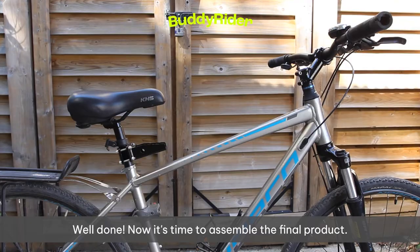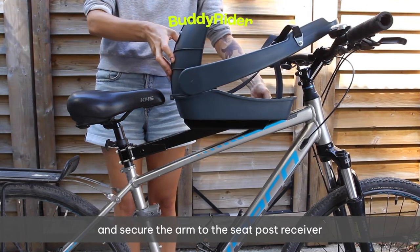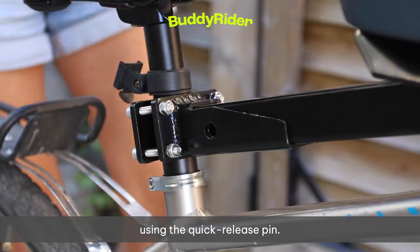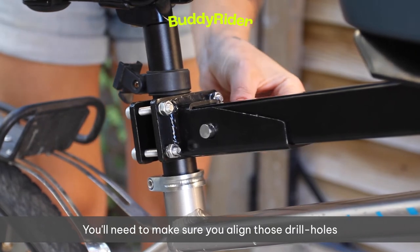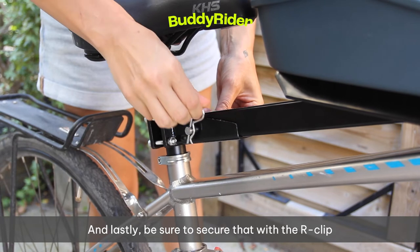Well done! Now it's time to assemble the final product. Install the assembled pet seat and secure the arm to the seat post receiver using the quick release pin. You'll need to make sure that you align those drill holes to insert the quick release pin easily. Lastly, be sure to secure that with the R-clip.